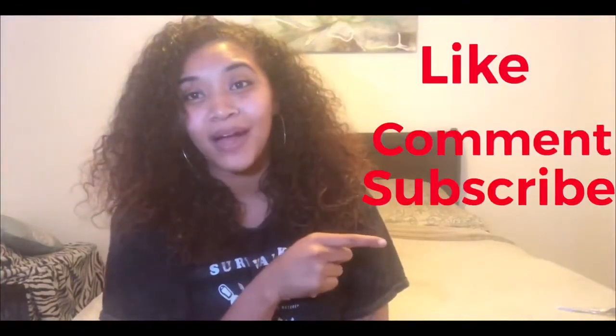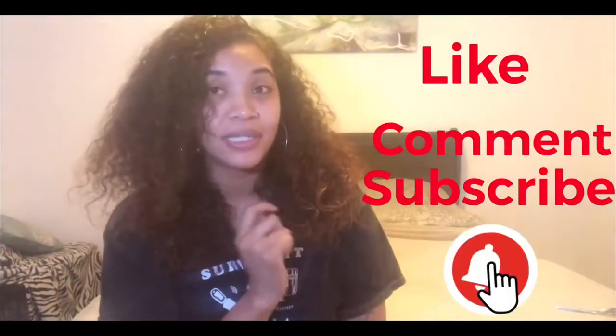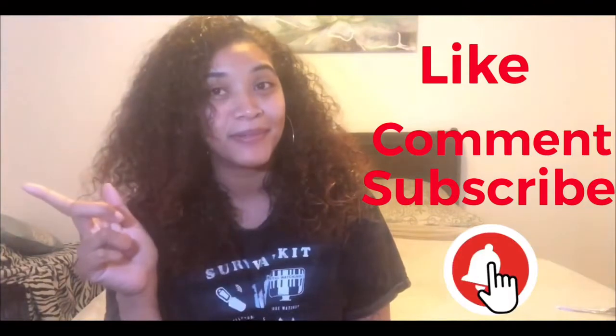What's good, everybody? It's Ashantae Renee. Welcome to my channel. First things first, make sure you guys like, comment, subscribe, and make sure you click that bell to get notified every time I upload a new video.